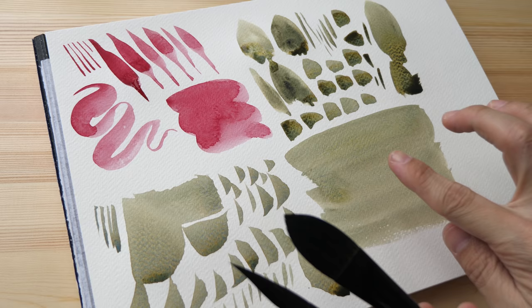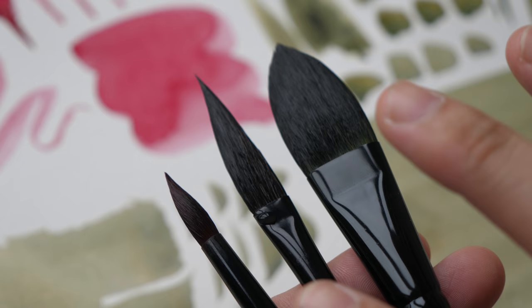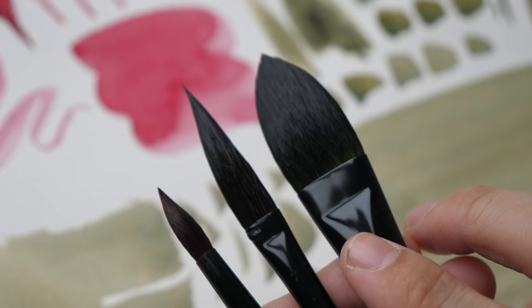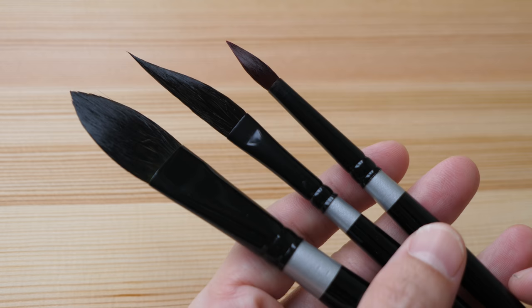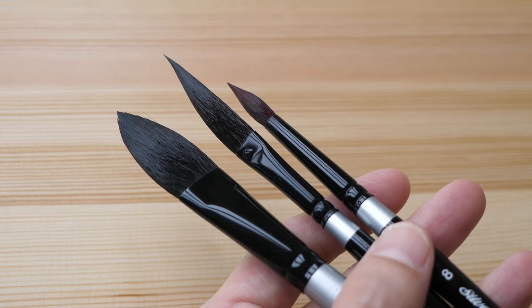Overall, I'm very satisfied with my purchase — they perform very well. These are not very expensive brushes; they are cheaper compared to sable brushes but more expensive compared to synthetic brushes. Because they use squirrel hair and synthetic filament, they have the characteristics of both — they can hold a lot of water and still keep their shape. Overall, I think they are quite worth the money. If you use Silver Black Velvet brushes as well, I'd love to hear your thoughts in the comments below. I'll put purchase links in the video description. Thanks for watching, see you in the next one, bye.